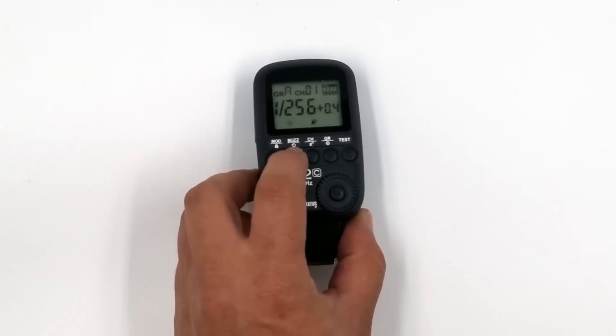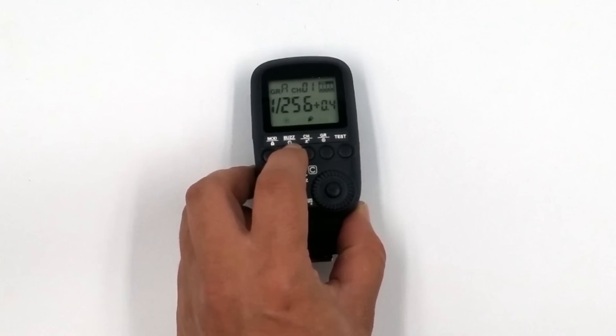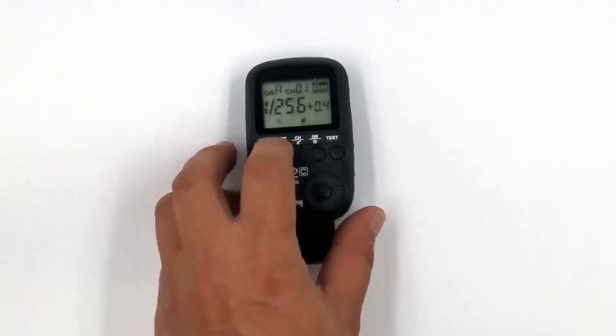The next one is our beep function, our buzzer function — turn it on, turn it off. If we hold it for a few seconds, this sets our time sync interval between when your flash fires and when you press your shutter button. If you're doing something special like bulb shooting or long delay shooting, you can set your flash to go off at a certain time, or to help sync your camera with your flash. I don't normally use it, but maybe somewhere down the line I will.